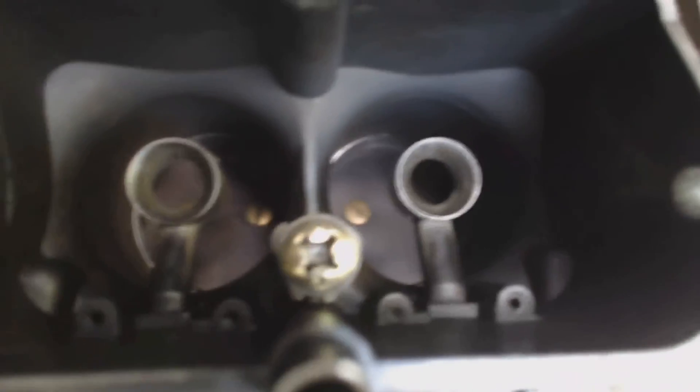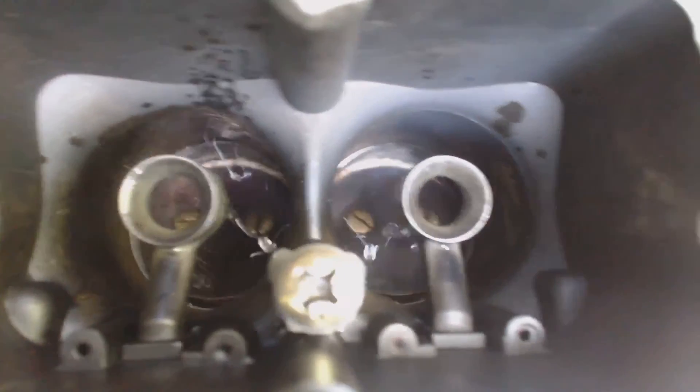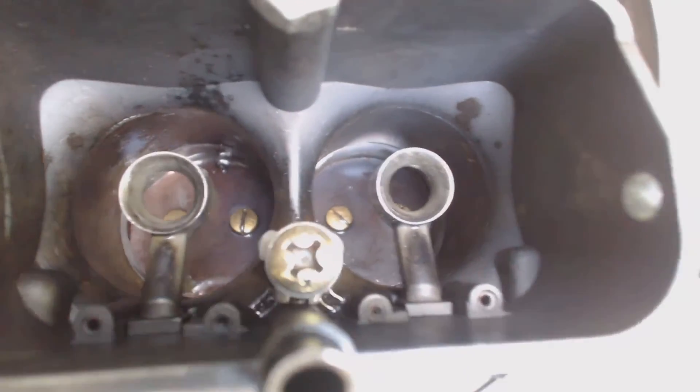And now, if I've set the throttle, we see gasoline is flowing out into both venturis. Time to put Chuck back in and reinstall the carb. Take care, have a great day.